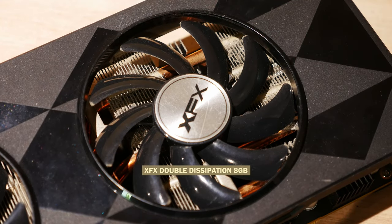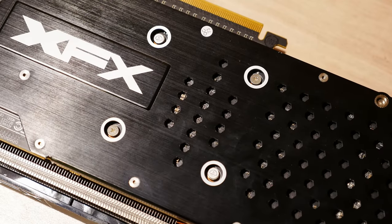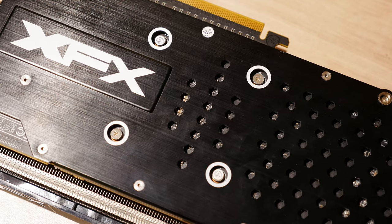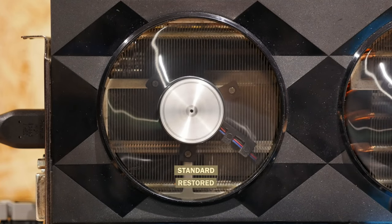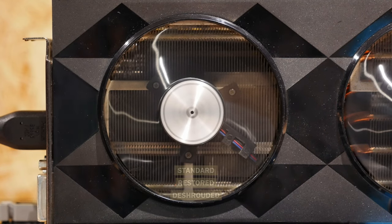Our card in particular is the XFX Double Dissipation, in pretty good condition with light dust buildup and no signs of previous disassemblies, so it should have its original thermal paste. This makes it a good candidate to test and benchmark in three configurations: its original condition, cleaned and repasted, and deshrouded.